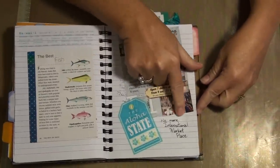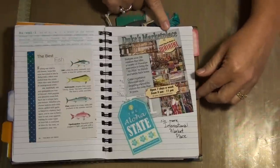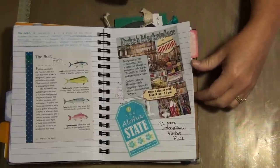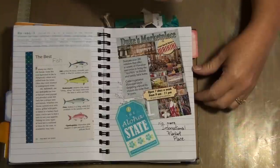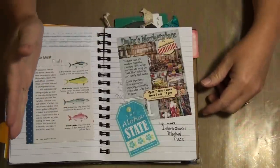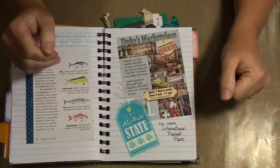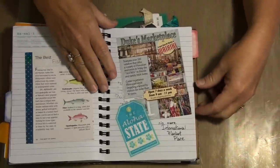I noted there's no more International Marketplace because it's been torn down — now it's Duke's Marketplace and Duke's Lane. I remember it from the seventies. You'd walk down this lane and on one side there'd be a ton of different little carts where they sold whatever. If you started at one end and kept going, the prices would go lower and lower because they were further away from the main drag. They like to bargain.